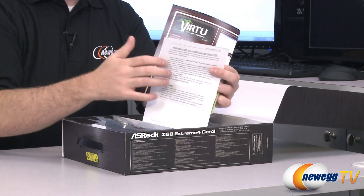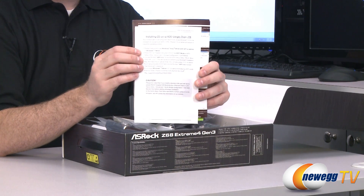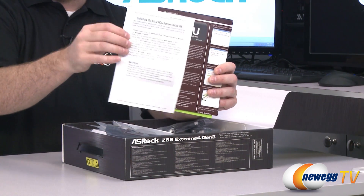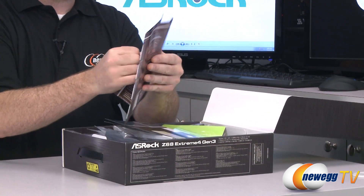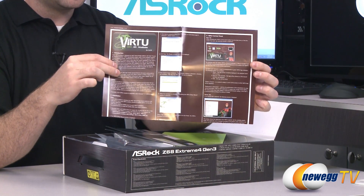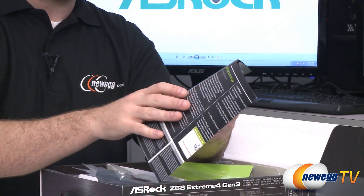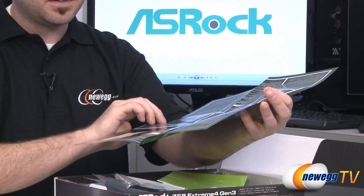We have an example here for the UEFI function. You can't boot from a hard drive larger than 2.2 terabytes with an old-school BIOS, but since you have UEFI you can do that, and there are some instructions on how to set that up. This is some examples of the Virtu technology. If you are using the integrated GPU in your Sandy Bridge processor you can also add a discrete graphics card, and you might still want to use your iGPU for video encoding because it's very good at that. Virtu technology lets you switch back and forth in order to take advantage of that.